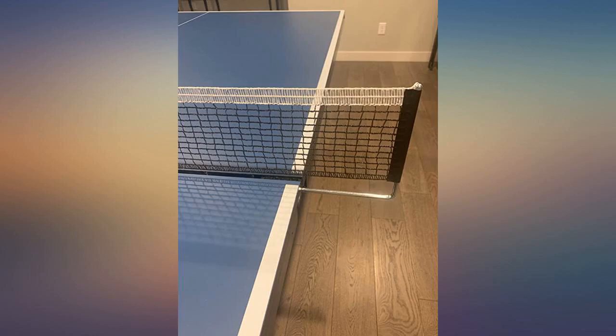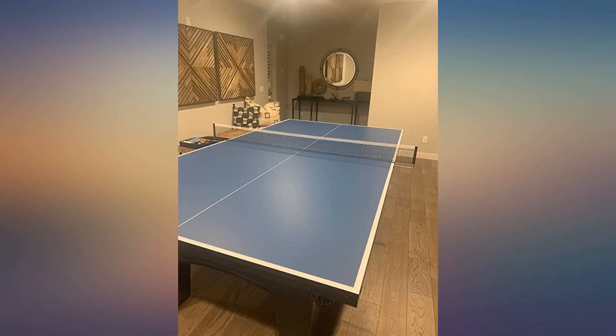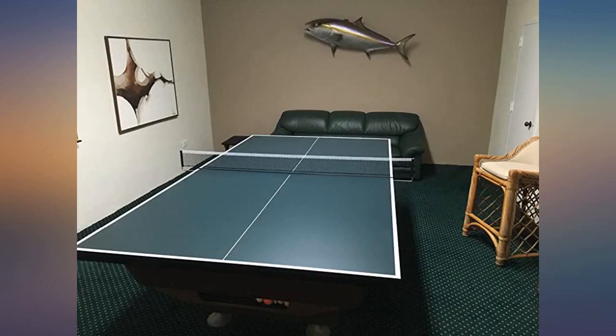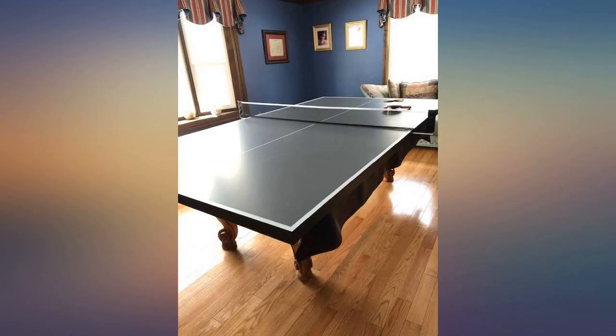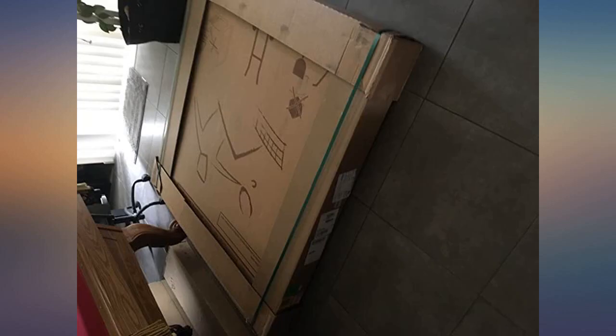If you have a pool table cover, I recommend leaving it on to better protect the pool table rails, as the bottom of the table tennis top is not padded. It does come with small padded strips you can put on to help protect your pool table, but I feel a cover will do a better job. The table doesn't really move around much on top of the pool table because of the weight, though it will move if you push on it too hard. It does not clamp down on the pool table, which is fine as it's one less thing to do to set it up.